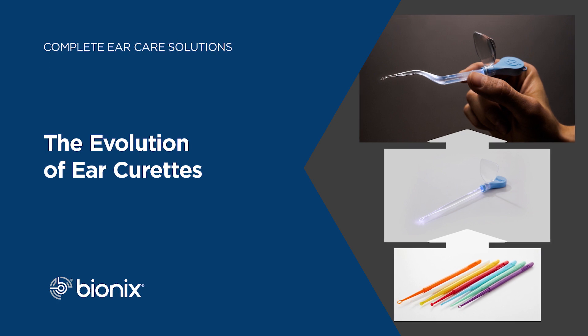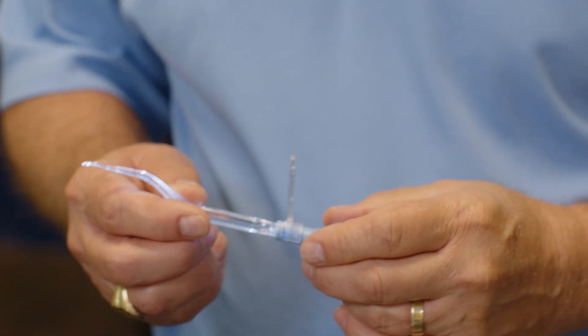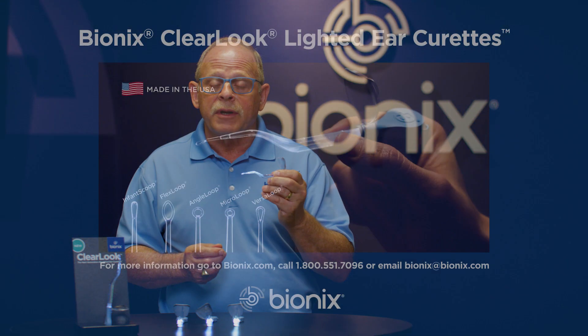Bionics Ear Curettes have evolved quite a bit since their introduction — first the safe ear curettes, then the lighted ear curettes, and now the new Clear Look Ear Curettes, where your fingers stay out of the way so you get an unobstructed view into the ear canal.